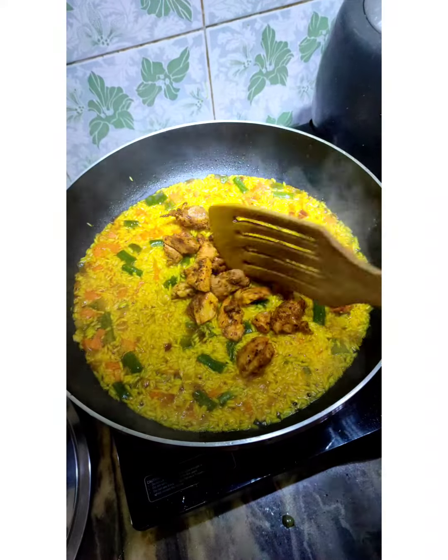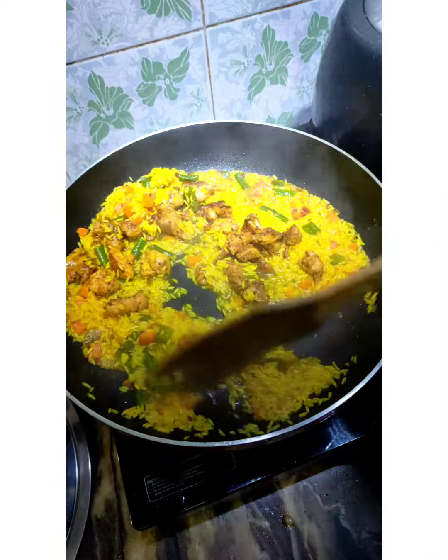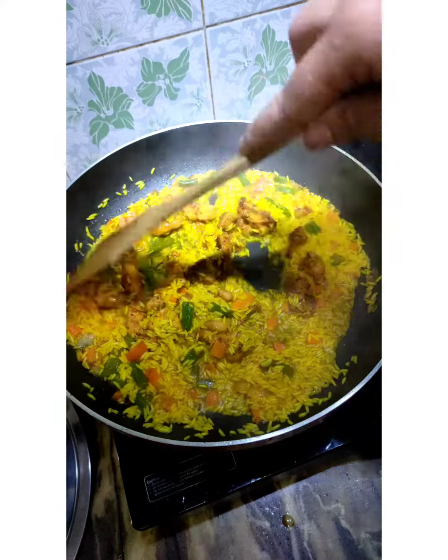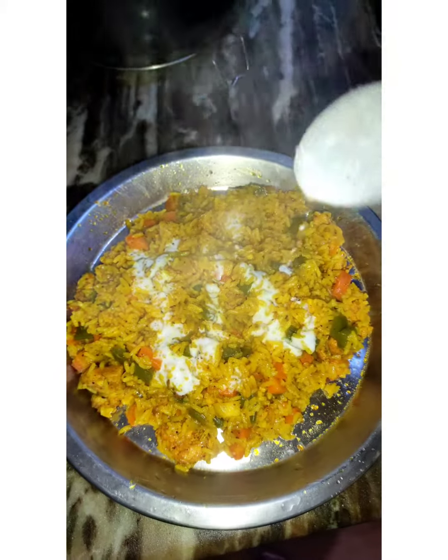When the rice is cooked, I have added chicken, mix it, cover it, and cook it. And then, it's ready. Serve it with some garlic sauce and some chopped onions, if you want to, and that's it.